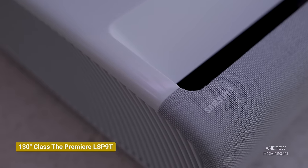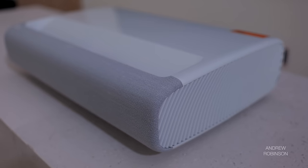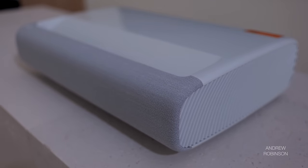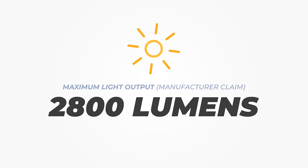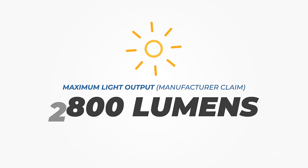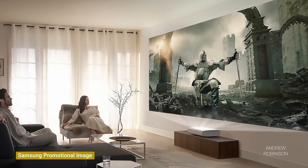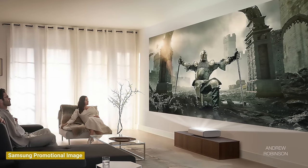The Premiere 130 is Samsung's top-of-the-line 4K ultra-short-throw projector that features triple laser light technology that, according to Samsung, is good for up to 2,800 lumens of light output, not to mention HDR10 Plus certification, which is a first for a projector. The aptly named 130 can project a 130-inch diagonal image from about 9 inches away from your projection screen or wall. While the Premiere can bring the theater experience to any room, it's not exactly a plug-and-play one.